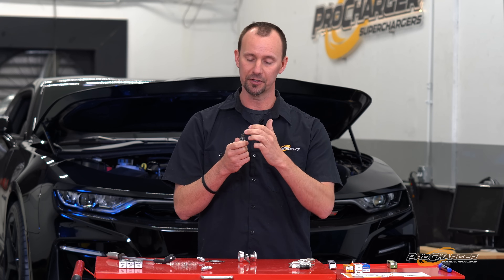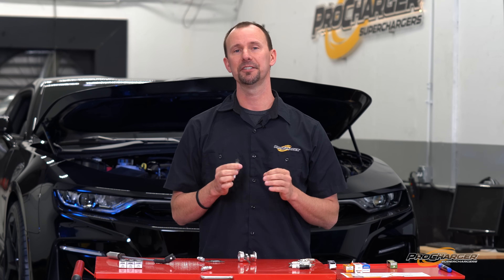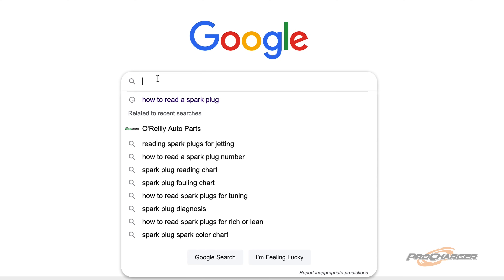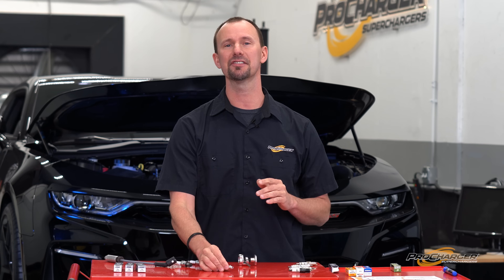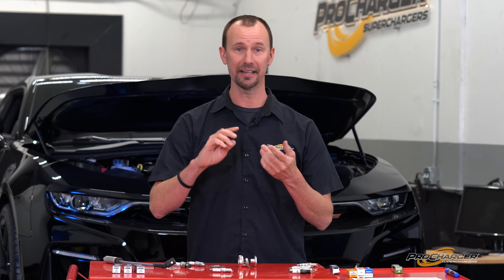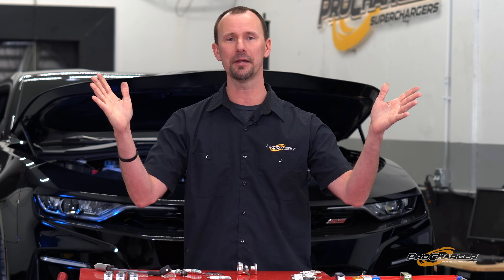That way you can check your timing, your fueling, et cetera. There's so much information on the internet that'll teach you how to read a spark plug, and that plug is going to tell you exactly what was going on in the combustion chamber. That wraps up the boring adventures of a spark plug. If you have any questions, reach out to a spark plug manufacturer — they're awesome to work with — or reach out to our tech department and we'll help guide you any way we can. We hope you enjoyed the video and we'll see you in the next one.